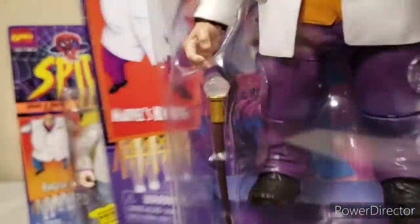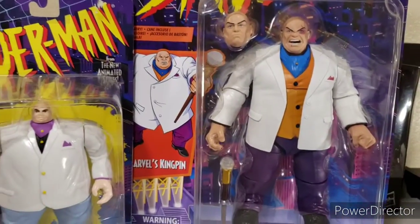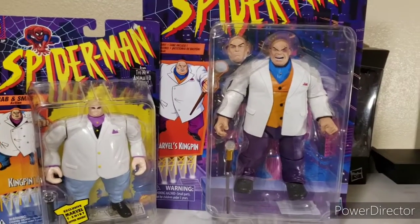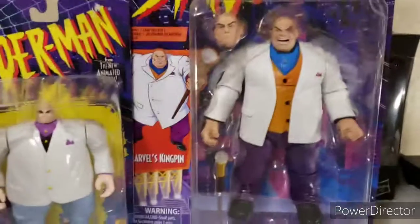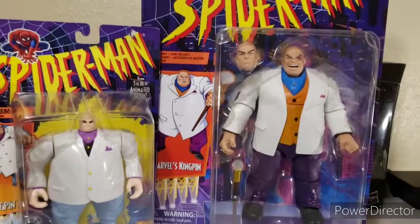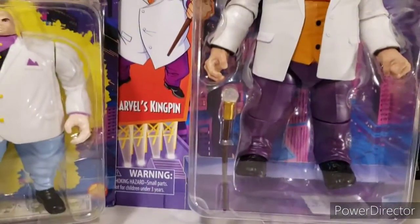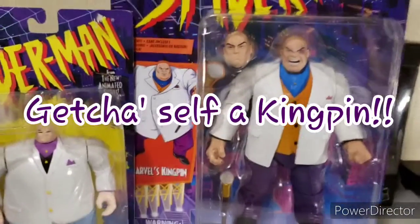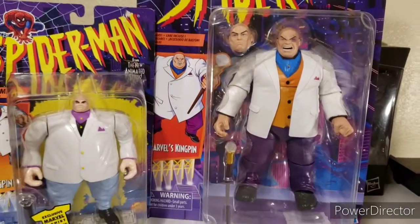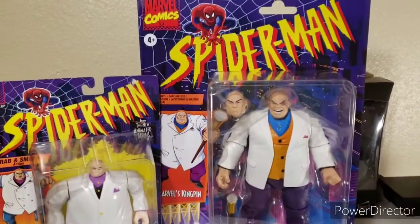I've seen several reviews of the build-a-figure Kingpin — this is a re-release and repaint from one of the first waves that included Night Thrasher, Puma, Red Goblin, and others where Kingpin was the build-a-figure. The articulation and movement on that one wasn't all that great, which almost turned me off from collecting that wave. But this retro re-release does not disappoint. I highly recommend you get it — the pictures do it no justice; you need to feel it in hand. I'm giving Hasbro's retro re-release Kingpin a 9.2 — kick-ass figure.